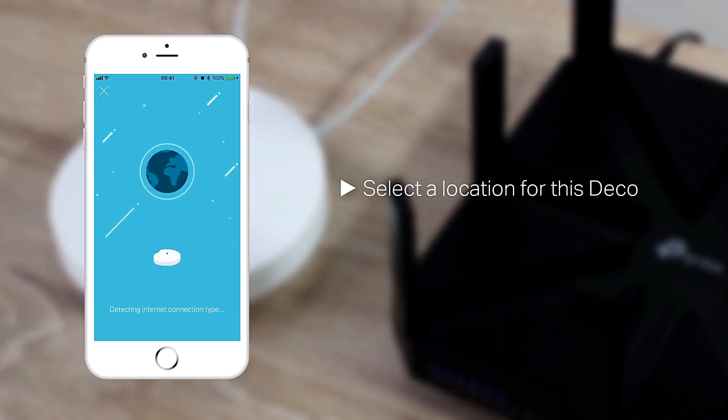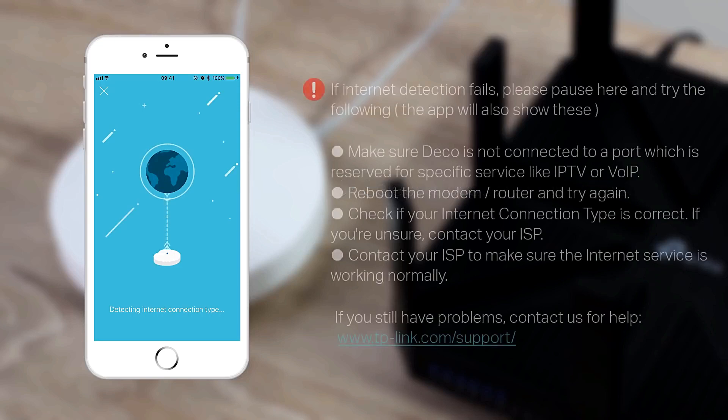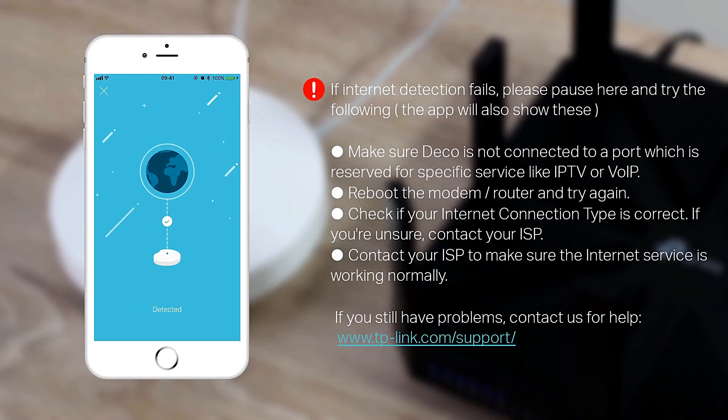Select a location for this Deco. If internet detection fails, please pause here and try the following troubleshooting steps.